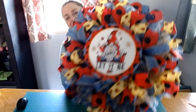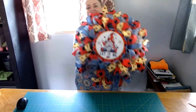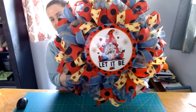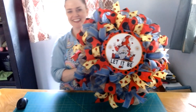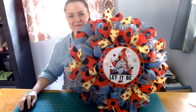Here is our Let It Be Ladybug Wreath — turned out pretty cute! The lighting's a little bad but it's pretty cute. I like that little gnome, and of course the ladybugs are cute. Thank you for watching, and if you're making a wreath with me, let me know — leave me a comment. Talk to you later, bye!